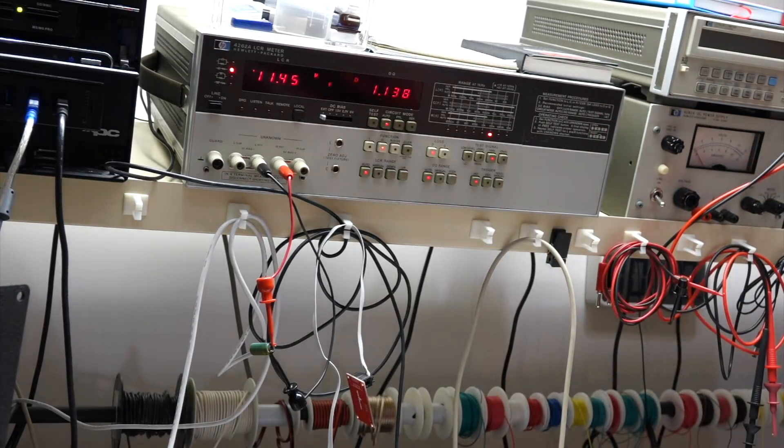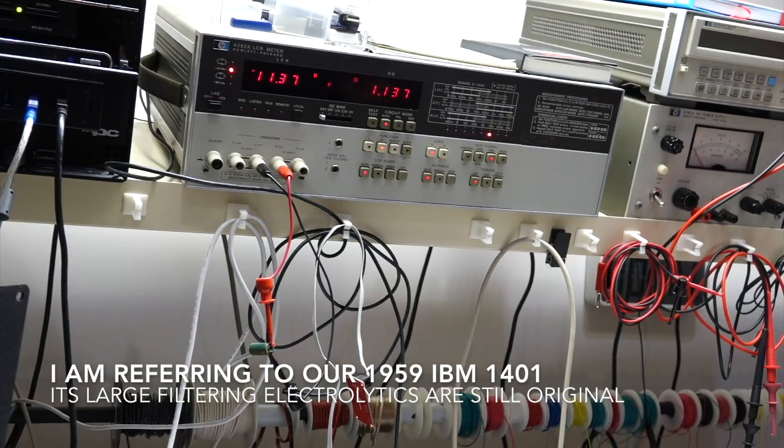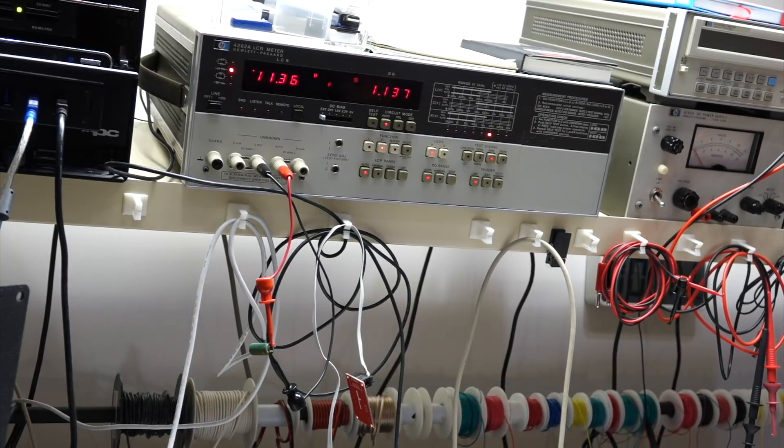It's easy when you can just look at the thing and see it. But that's modern stuff — the caps are just bad. Old stuff, most of the caps are still good. The IBM 1401 from 1959 runs on all of its original electrolytes; we haven't changed any.